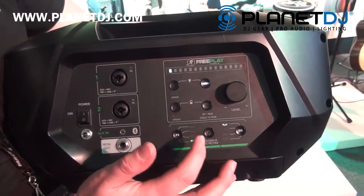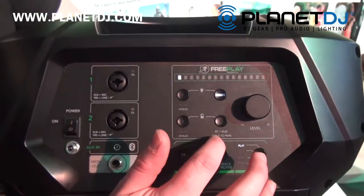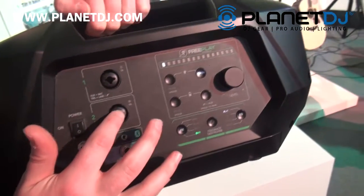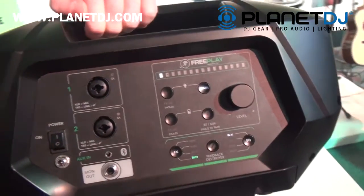What I like most about this is that it has Bluetooth connectivity. So if I am plugged in with a vocal mic into channel 1 and a guitar into channel 2, and I want to play along to some backing tracks,